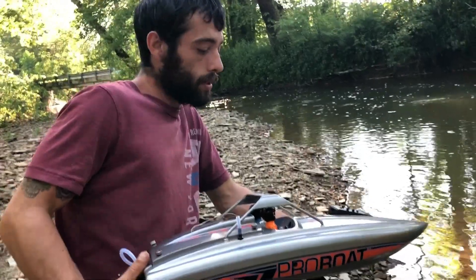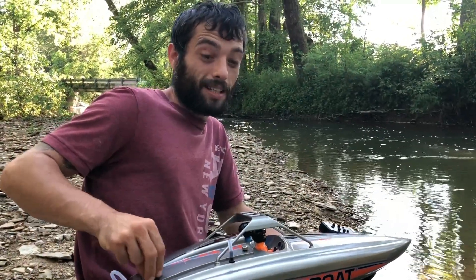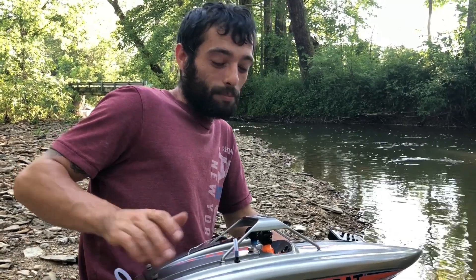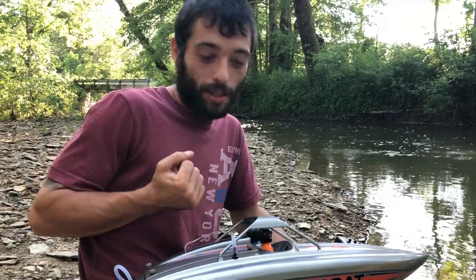Hey guys, I'm here with the Pro Boat from Horizon Hobby. They are on back order right now till late July, but I just so happened to get my hands on one before they actually got them back into recirculation.